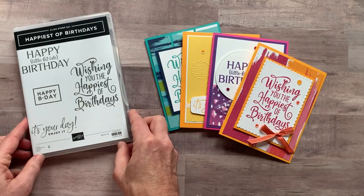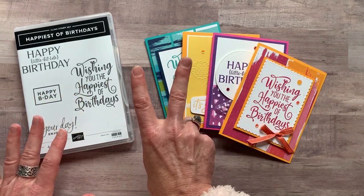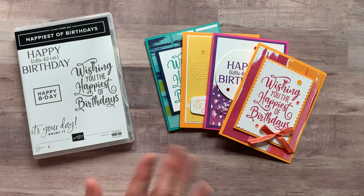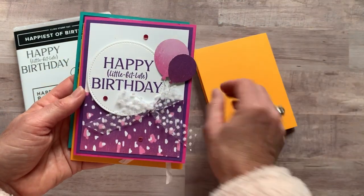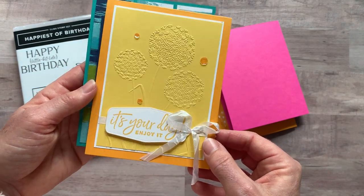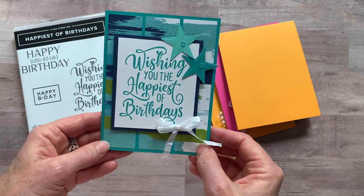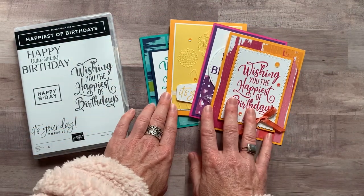Let me show you the cards first. We make four cards — you're going to make two of each of them in each of the class to go kits. So we've got this one first of all. Next, there's that 'Happy Little Bit Late Birthday' — this is fun. It's a little bit hard to see that dandelion embossing folder in that one. And then the last one is another with blues and green. So beautiful, bright, bold birthday cards for you this month.